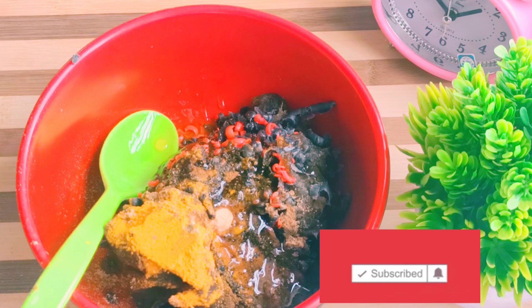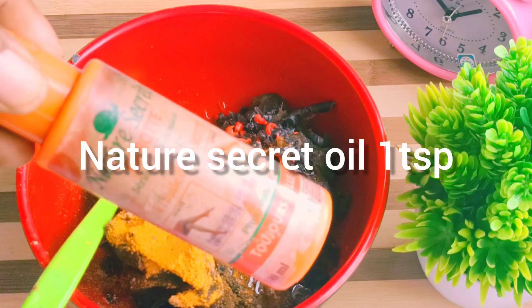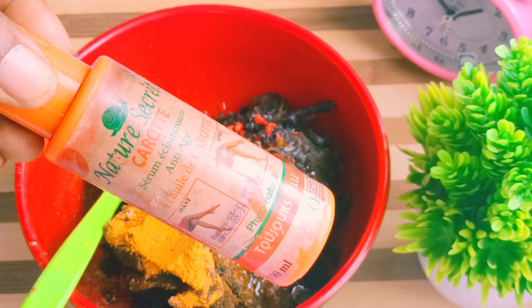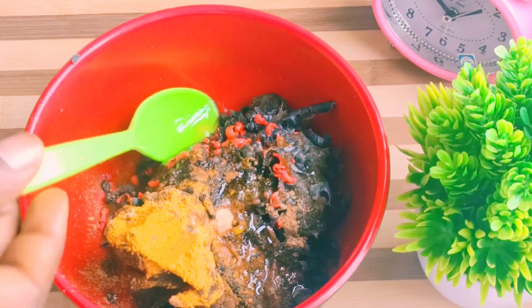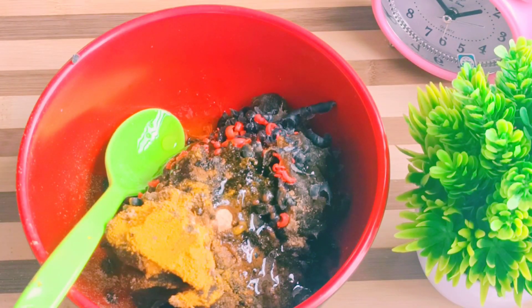Let's move on to Nature Secrets. This one is not argan oil — it's carrot. Yes, this one helps a lot. I normally use it for face, but I'll be adding it in today's black soap.